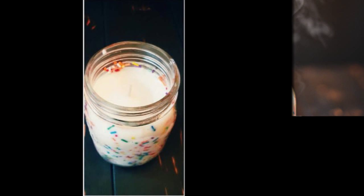9. Whip up a candle that will keep your home smelling like your favorite cake — funfetti. Just beware, you may end up disappointing visitors who will think you're actually baking a cake.